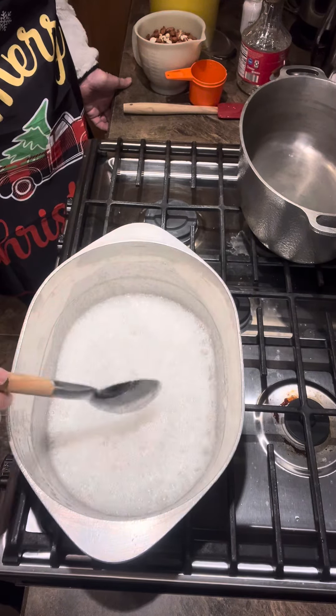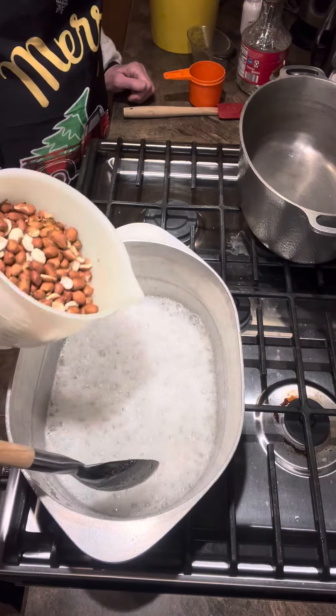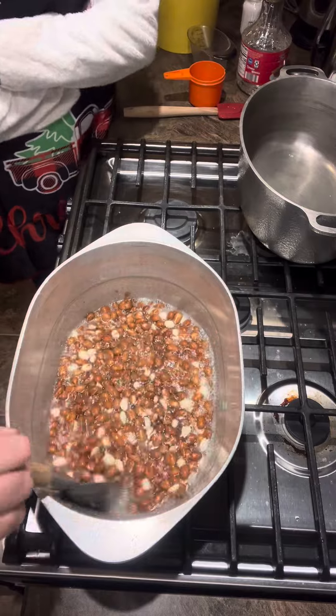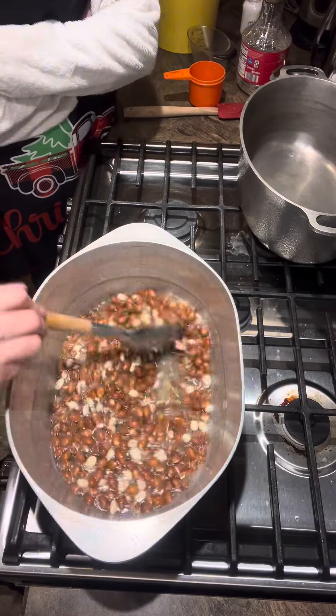Now we're gonna add the Spanish raw peanuts — three cups of Spanish raw peanuts. Stir them in. The recipe calls for two cups but I like the peanuts in it, so I add extra.